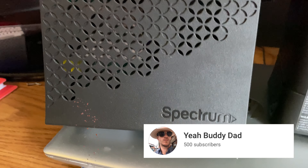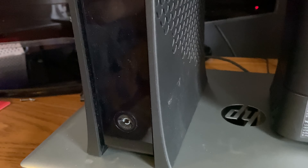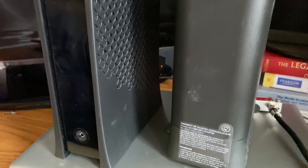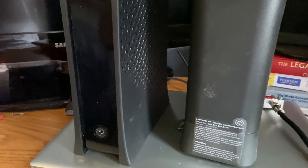Here we have our standard cable modem from Spectrum — this came standard with the high-speed internet package. And here we have our router that also came standard, meaning I'm probably getting price gouged and paying rent for each of these devices.